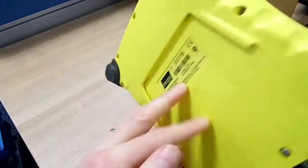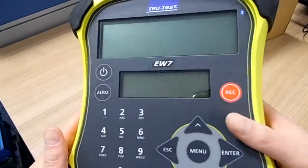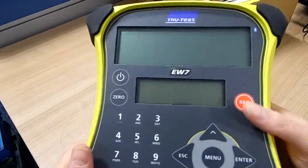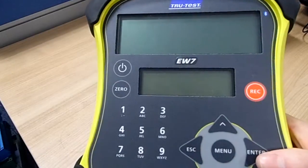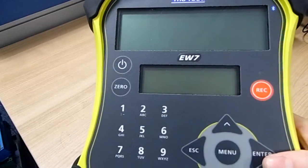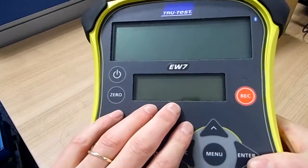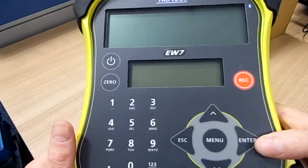All in all, this is a very robust box. When we've tried it out on farm, it's literally been connect the load bar, switch it on and away you go. There will be just a setting to change if you're using load bars other than TrueTest, but again it's just a matter of the system detecting the load bars that you've attached, selecting that load bar type, and you're up and away.